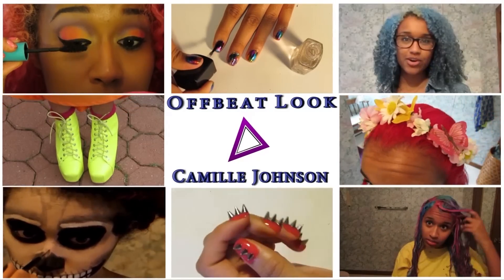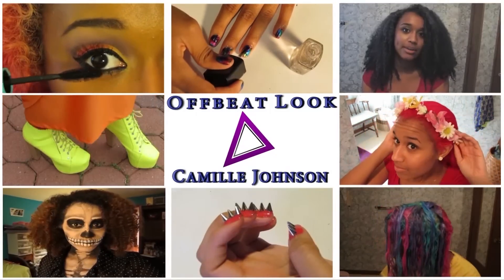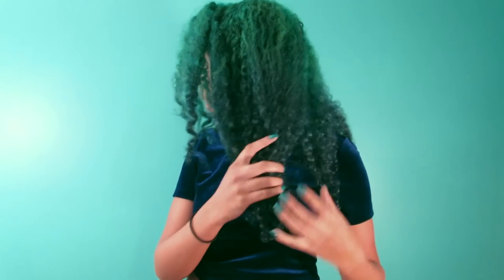Welcome to Offbeat Look with Camille Johnson on beauty, fashion, and hair. Hey guys! So today I'm going to be doing a tutorial on how to get your hair like this. I have it going from a lighter bluish green teal color, fading down to a darker blue.